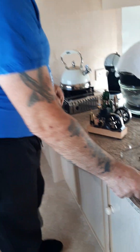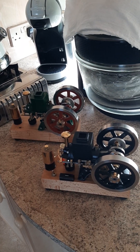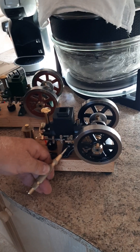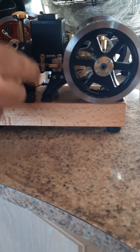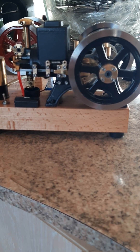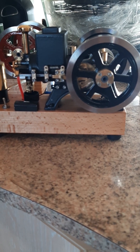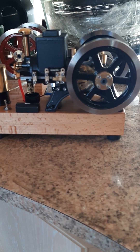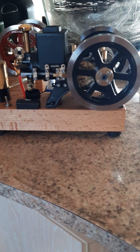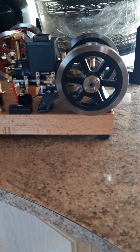Anyway, if we go to the engines — and if you own one of these or are thinking of owning one — the first thing you notice are some contacts on the side here which open and close as this piece goes across to work the spark plug. These little contacts are absolute nightmares.